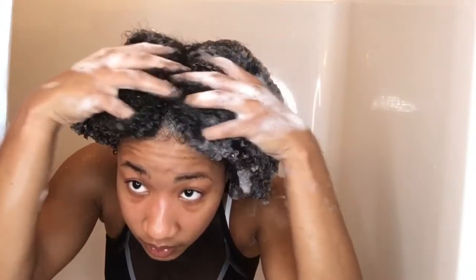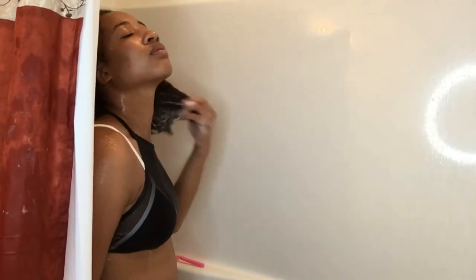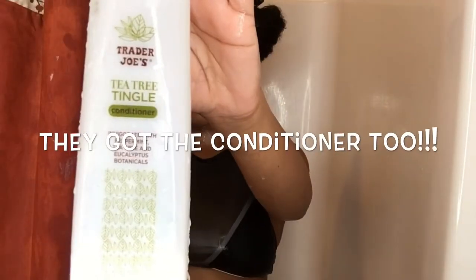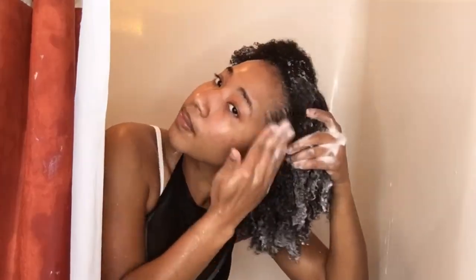Of course you're going to follow up with your conditioner — I got mine to match. I try to avoid the scalp and only tend to the parts of my hair shaft. I get my edges and just make sure I detangle a little bit as much as I can before I put my deep conditioner in, because that's what's coming up next.